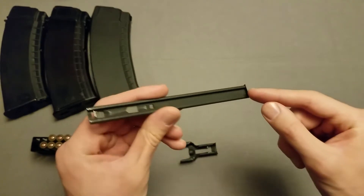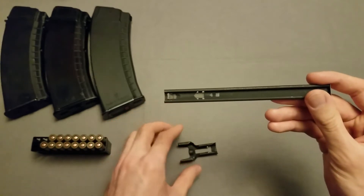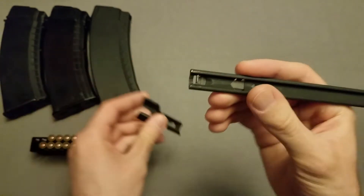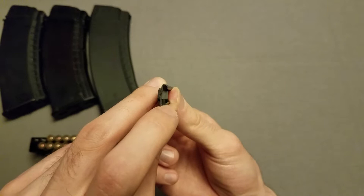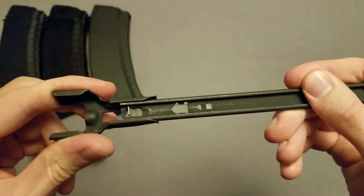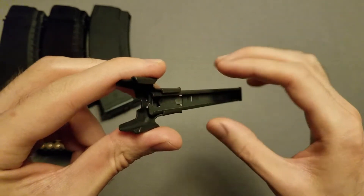This side here on the right is currently closed. This will be what becomes the top when I'm actually loading these into the magazines. This is the bottom, and this is the end that I will load from. Putting the stripper clip into this loader, this little tab right here is what will hold all the rounds once I get this loaded. Once it's in the loader, that tab is depressed.